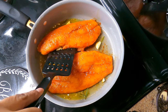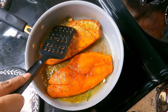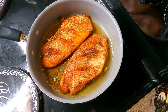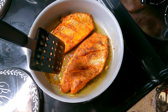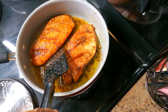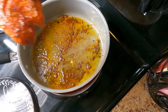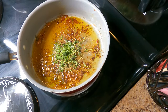You want to go ahead and sear the fish on each side for about anywhere from 4 to 8 minutes. I'm checking it periodically to make sure that it's turning brown. At this point you want to go ahead and remove your snapper.